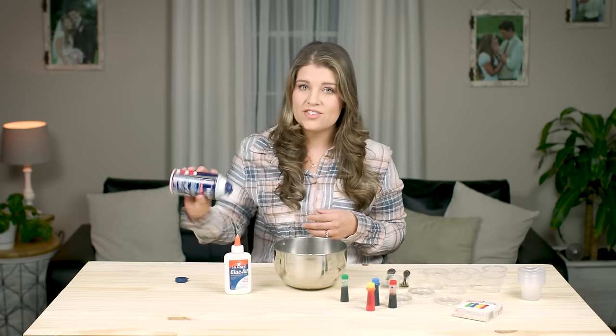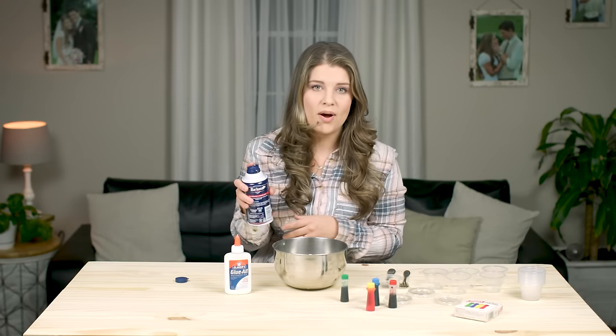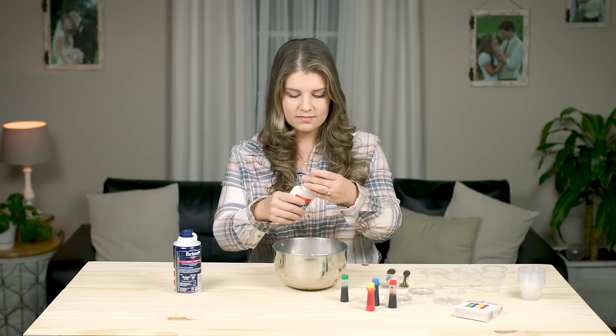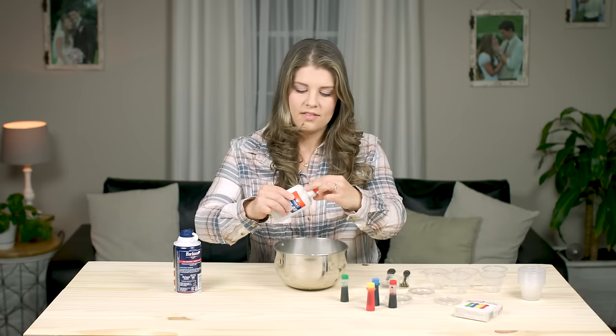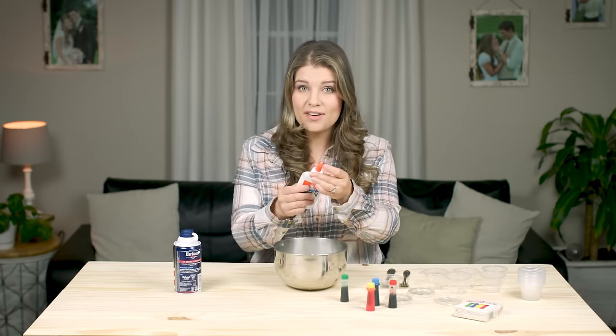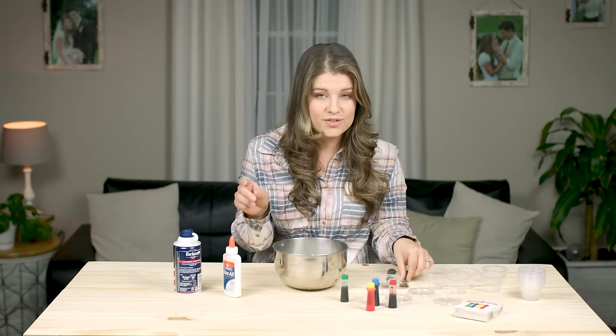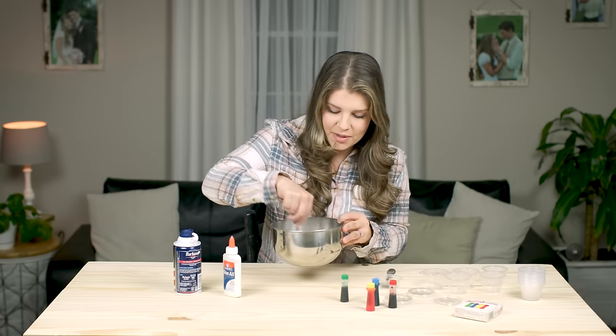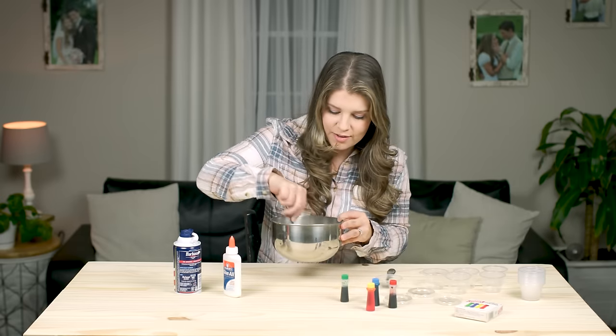I'll just show you how I mixed it up really quick, and then you can use this paint on coloring pages or create your own design. Just shake your shaving cream well and then mix equal parts of the shaving cream and the glue. This paint turns out really puffy and it takes about 24 hours to dry, so it's a little bit of time, but it's a super fun project.